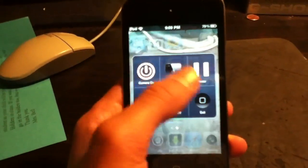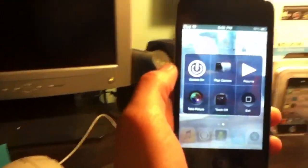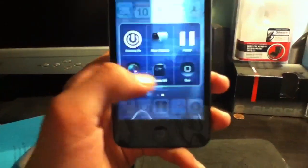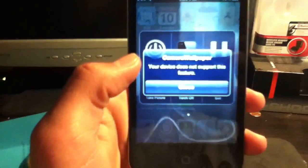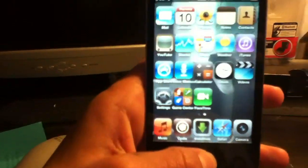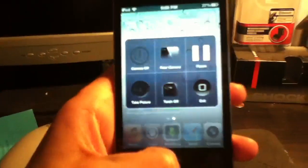You can also change to the front camera, pause it, and take a picture. If I click torch off it will just say 'your device does not support this feature.' You can exit and the background will stay the same. If you want to turn this off you just have to turn off the camera.